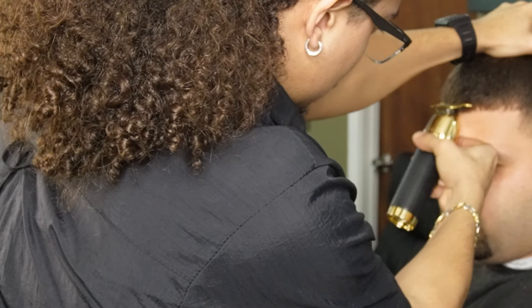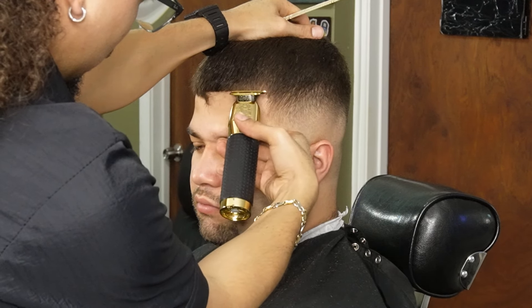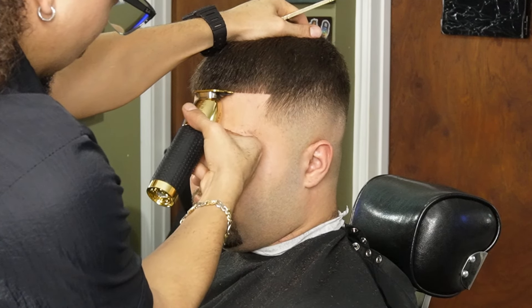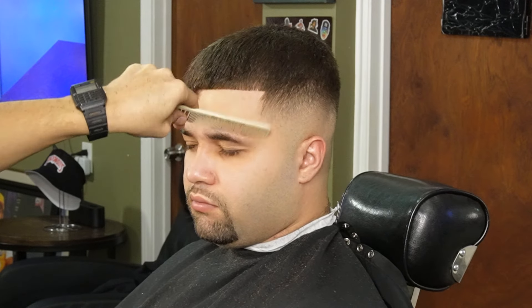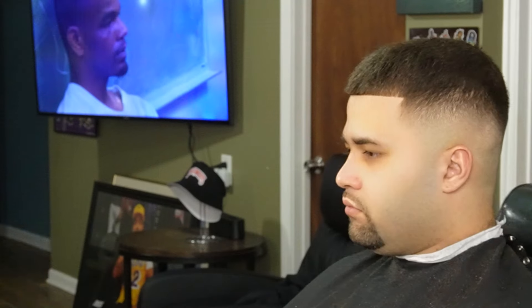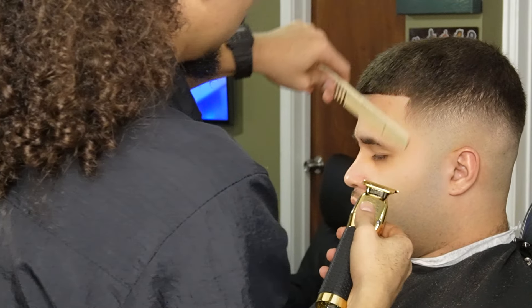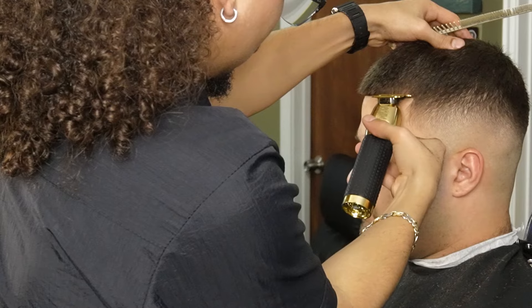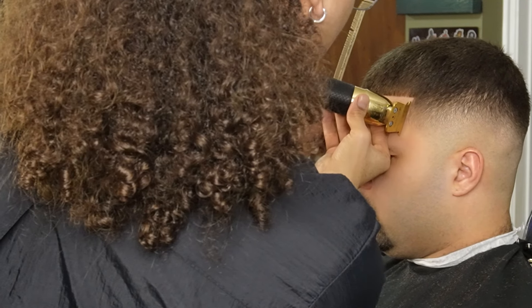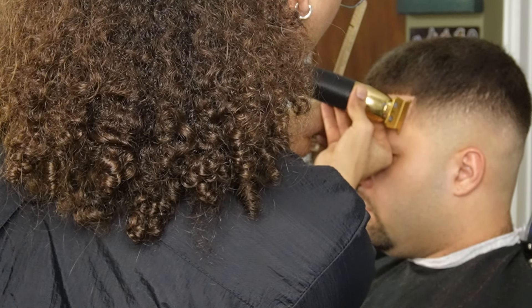Moving on to the front line, I'm going to start off at the middle and work my way to the sides. I'm going to make sure I go slow enough that the hair feeds into the teeth of the trimmer. Always remember you want to keep the vertical bars as natural as possible — the clients really pay attention to this.